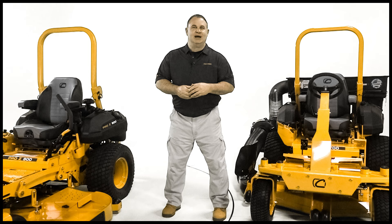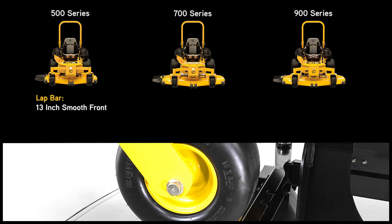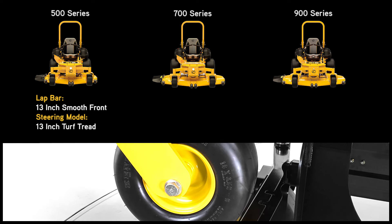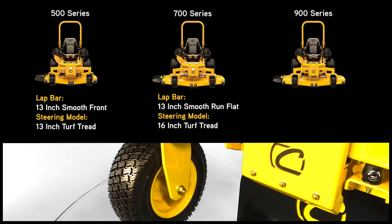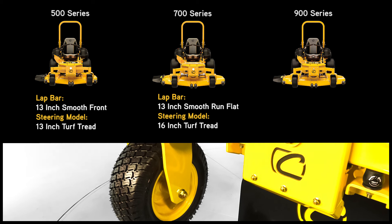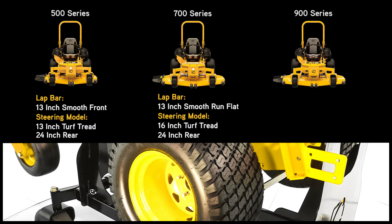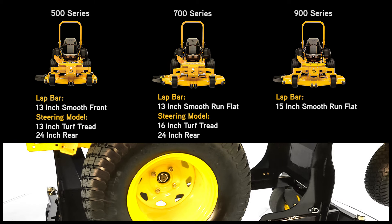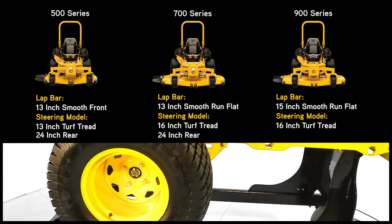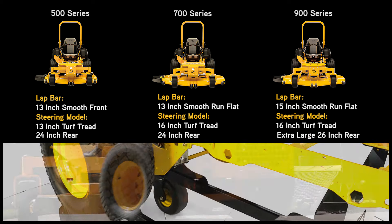We have paired the right size tires with the right models. The 500 lap bar comes with a 13-inch smooth tire on the front, and a 13-inch turf tread on the steering wheel model. The 700 lap bar comes with a 13-inch smooth run-flat front tire and a 16-inch turf tread on the steering wheel model, while both 500 and 700 series have a standard 24-inch rear tire. The 900 lap bar comes with a 15-inch smooth run-flat front tire and a 16-inch turf tread on the steering wheel model, with both models featuring a standard extra-large 26-inch rear traction tire.